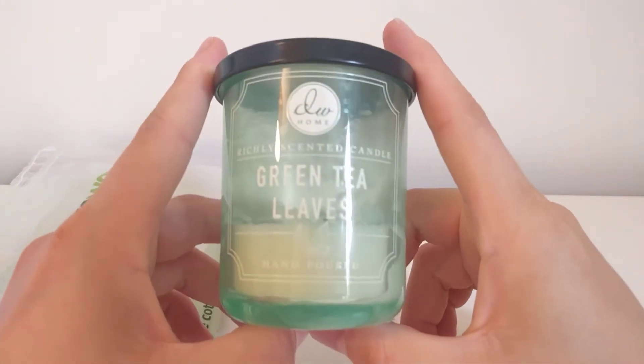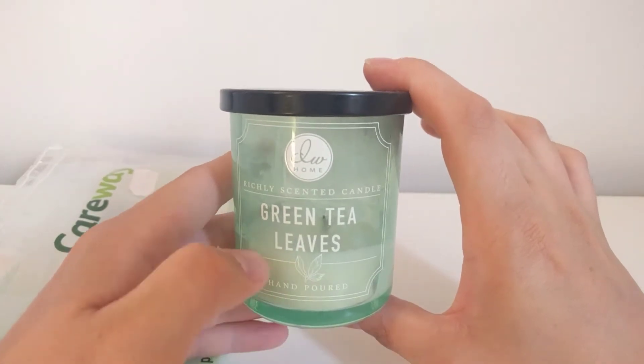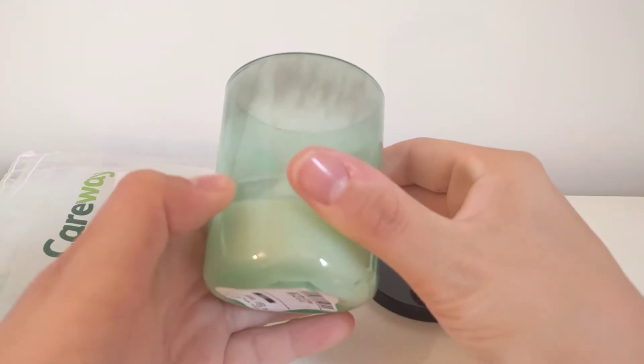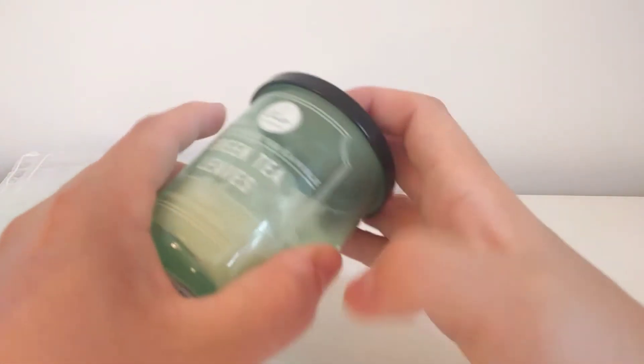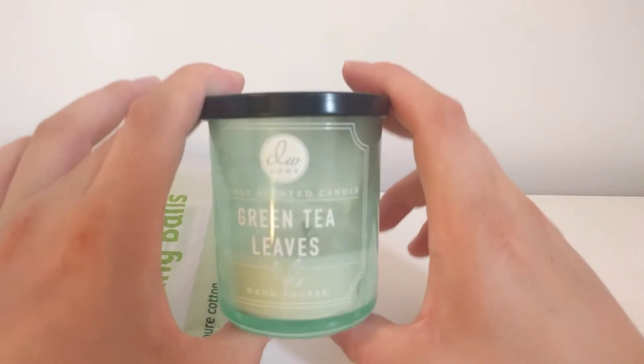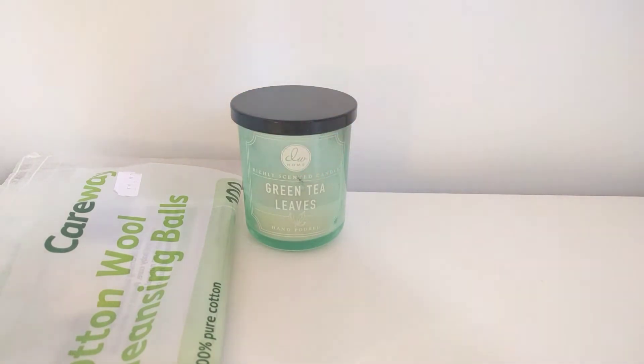I did finish off a candle — this is DW Home Green Tea Leaves. I still have quite a bit here but as you can probably tell, this started to soot like mad. As soon as that starts to happen, that's it for me — it goes. I'm not having my white walls turning a sooty black color.